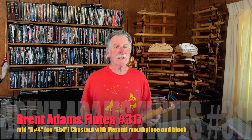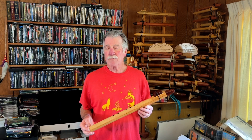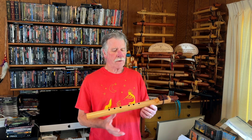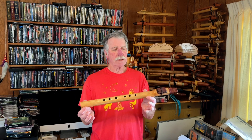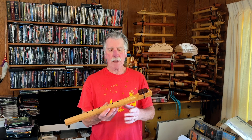Sound sample for a Brent Adams flute, number 317, key of D sharp or E flat, fourth octave on a piano, made from chestnut with Marante block and mouthpiece.